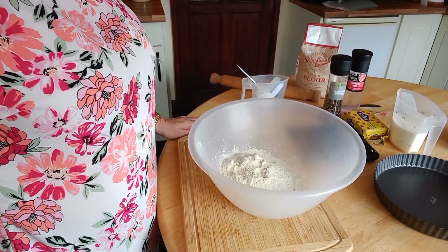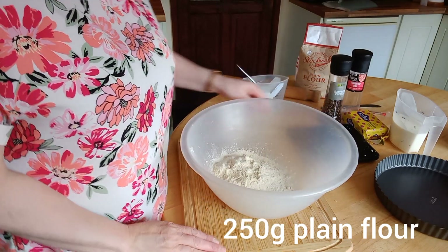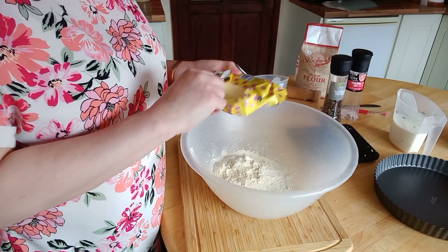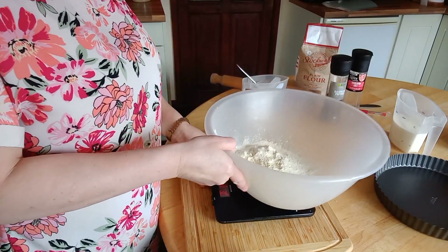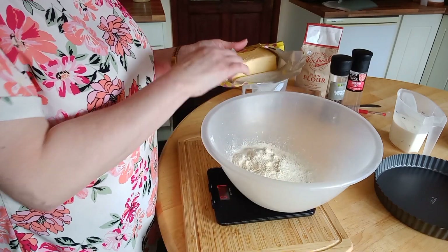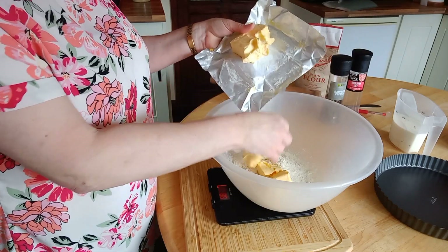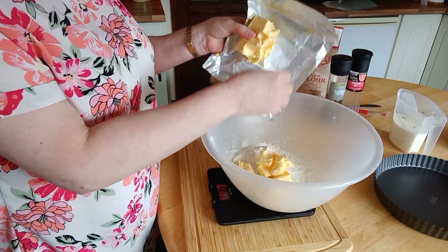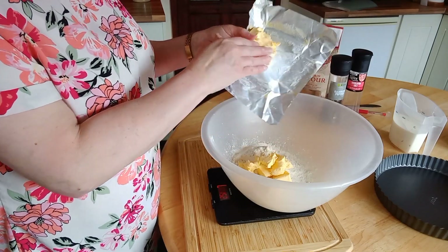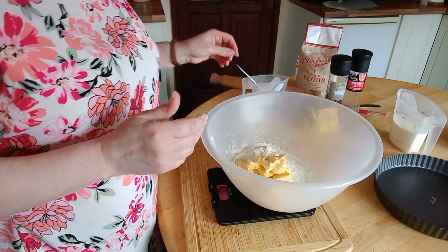Welcome back. We're just about to make the quiche. I've got 250 grams of plain flour in my bowl, and I'm using stork margarine in the block — other block margarines work too. You can use butter if you prefer, but I prefer margarine because it's cheaper and gives a lighter texture. You need 150 grams. Make sure everything is really cold — that's another important tip.